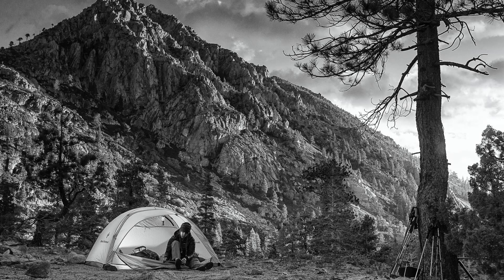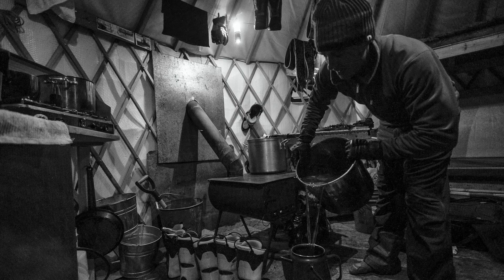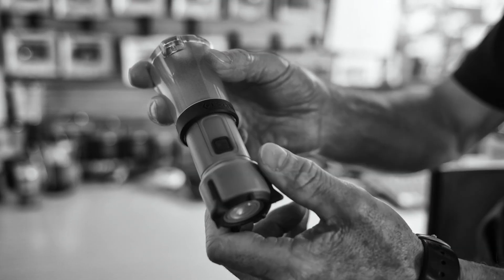Earlier this year we introduced the Voyager lantern, which was a combination of a handheld and a lantern all-in-one super compact package. We took that same technology and applied it to our most popular compact Orbit lantern.